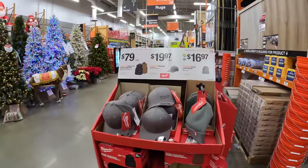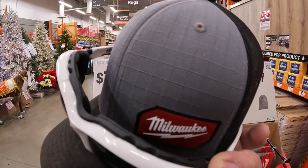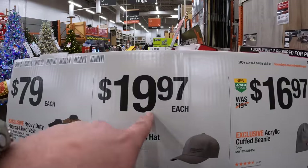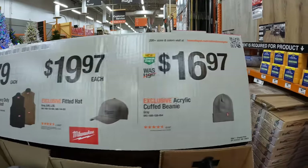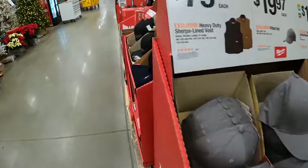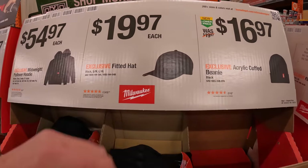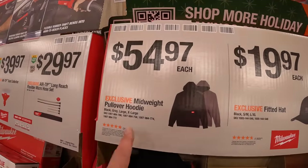Milwaukee has some apparel — I'm wearing a Milwaukee hat right now, it's my favorite hat. They have the heavy-duty sherpa-lined vest for $79 in two tones of color, $19.97 for their fitted hat — I'm not a fan of this older design — or $16.97 for the acrylic cuffed beanie in black or red. Also $19.97 for their black fitted hat and $54.97 for their mid-weight pullover hoodie.